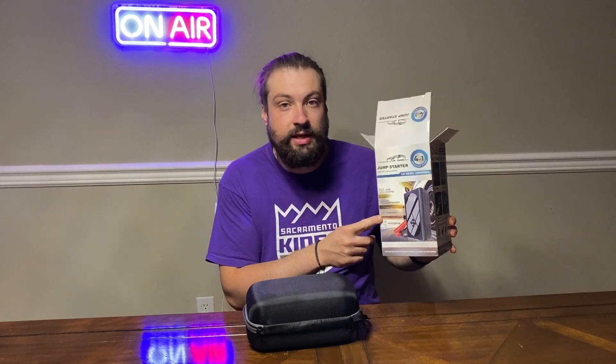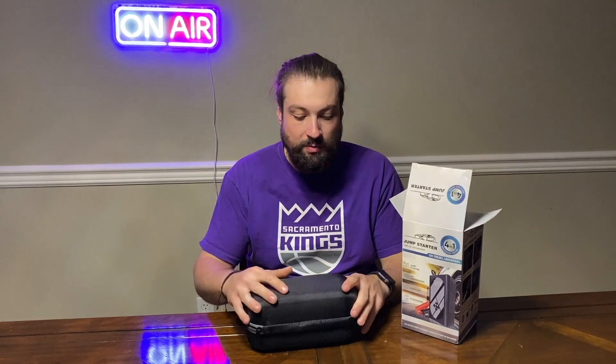Hey, what's up guys, this is Clay back from Reyes Rex and Review Page. Today I'm going to be checking out this four-in-one jump starter kit. It's a jump starter, air compressor, flashlight, and a power bank all-in-one.